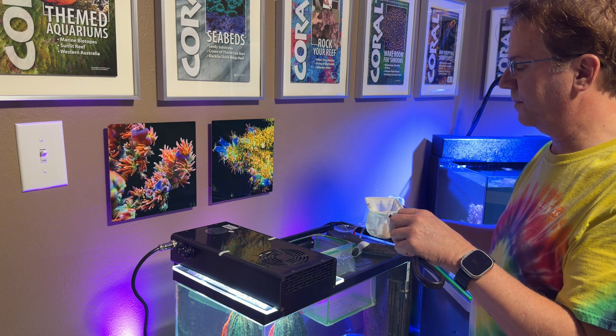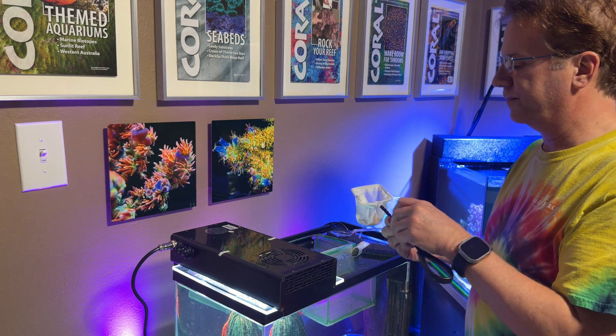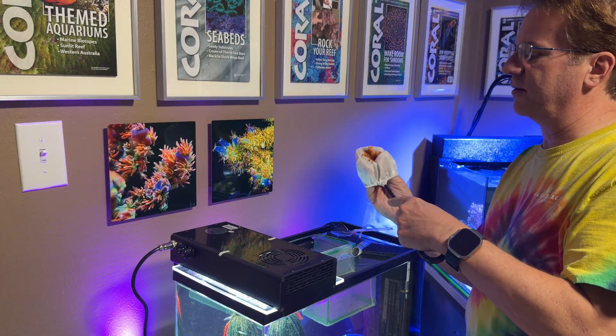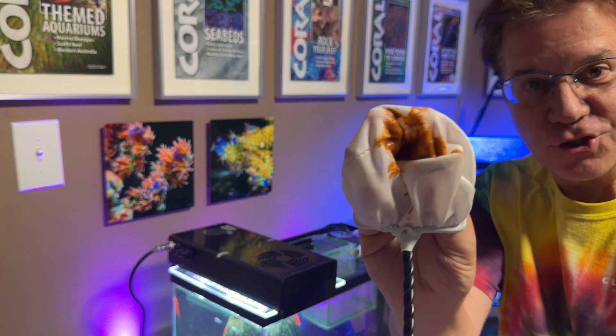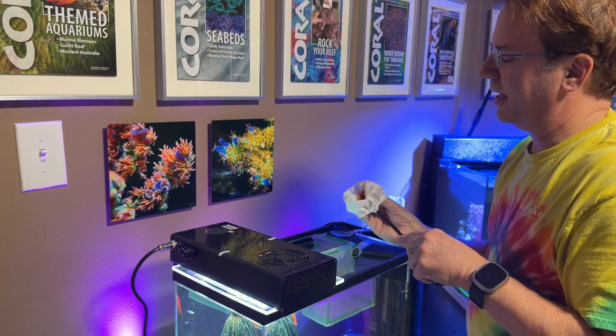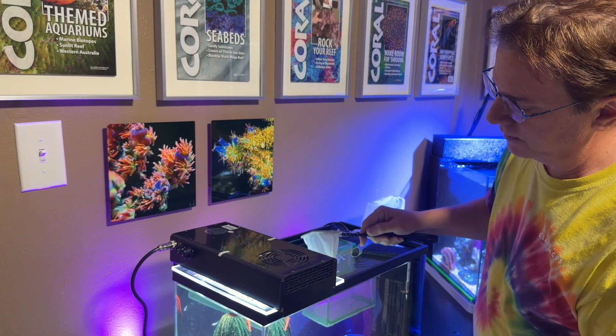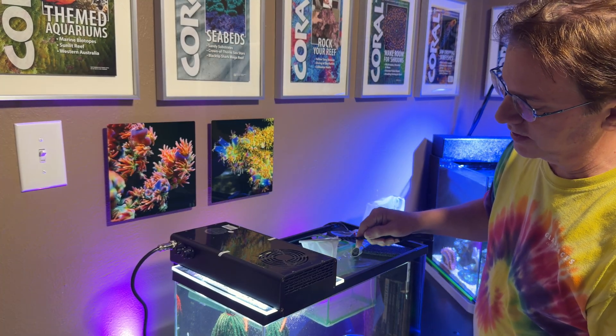And then the rest is going to go in the tank. This is what the brine shrimp eggs look like — they've been hatched. And now they're just going to go in here. Again, I'm going to do the same principle because I don't want the food to sink to the bottom; I want all the fishes to get some.